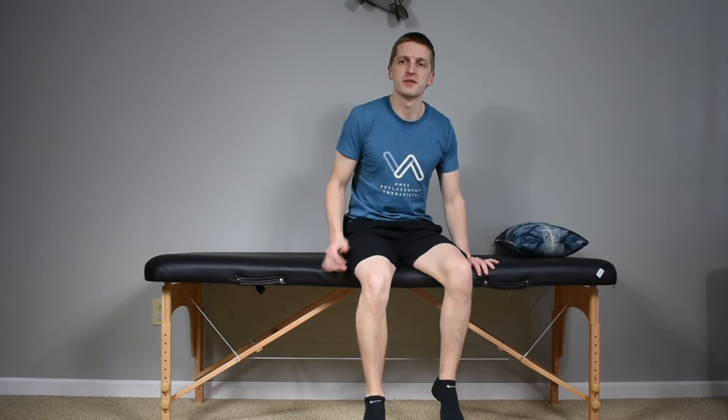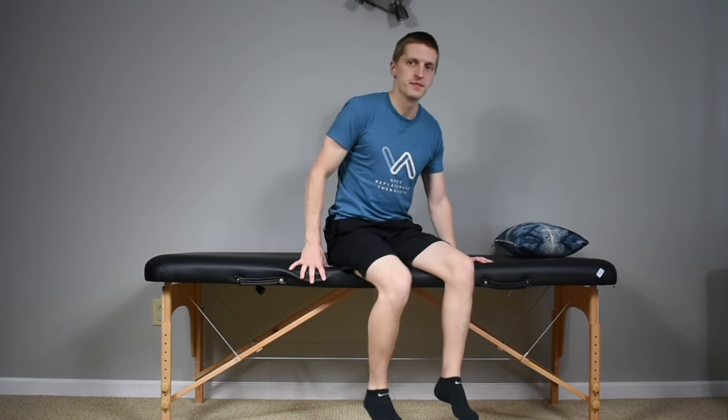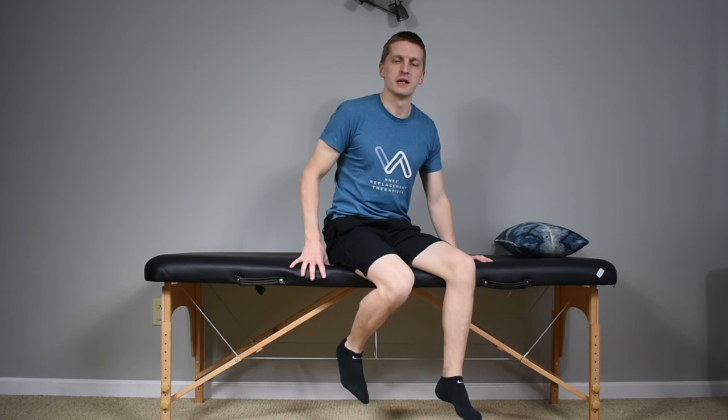Depending on the clearance underneath your bed, you can also do some seated flexion — trying to bring your knee back as far as you can or as far as the bed allows, then let it come back out. Push the knee back, feeling those hamstrings activate a little bit, working on the bending, and then back out. Same thing, 10 to 15 repetitions — don't max out excessively, just get to that sticking point and ease off.